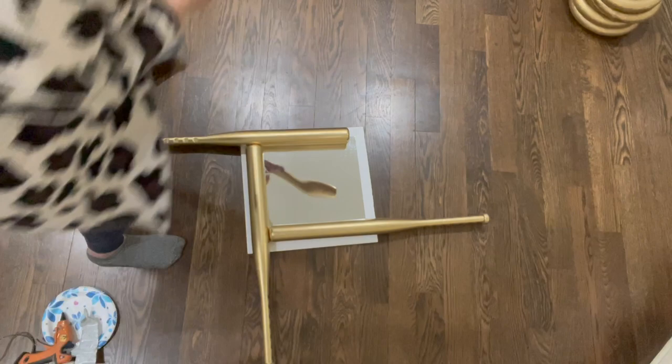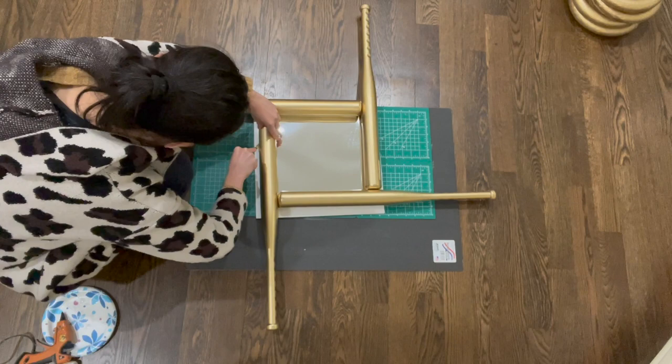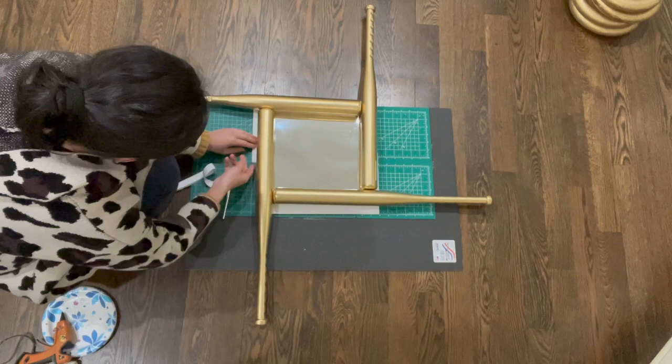As you guys can see in the video, the board I prepared actually is a little bit too large, so I decided to trim off the excess part of the board. For this step you definitely need to put some protection underneath in order to avoid any damage on the floor.